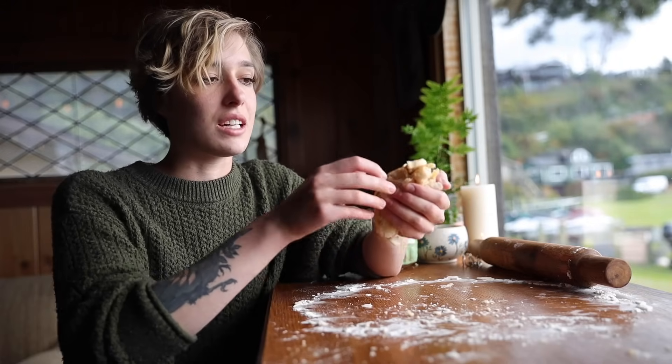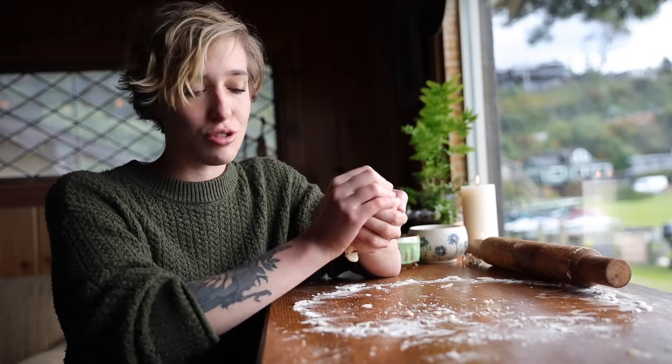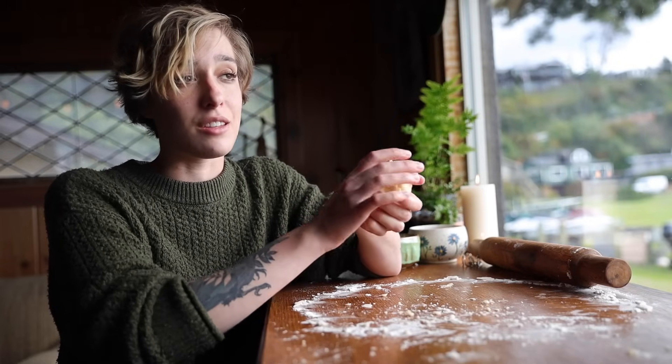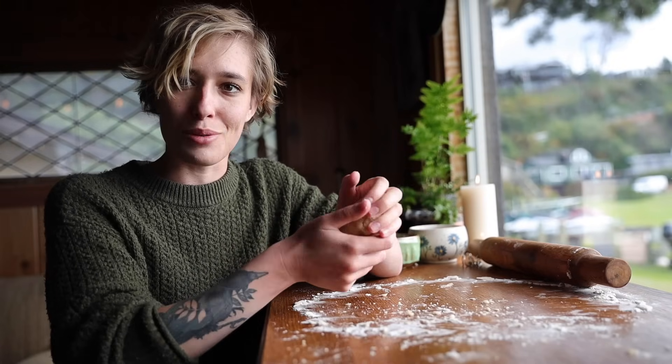I've started making the crust, putting it in the tin, and placing it straight into the fridge. I'll pull it out right before the pie is ready to go in the oven, add the filling, and just let it go. But first, time to make something a little bit prettier to add to it.